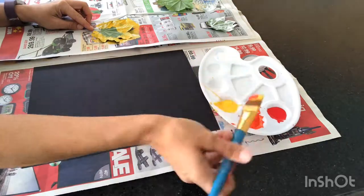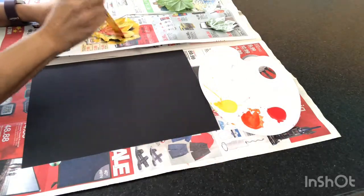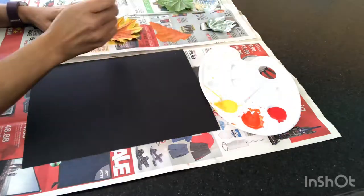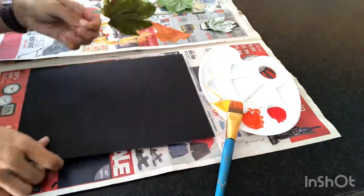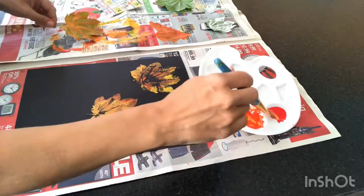Another thing you can try is painting the back of your leaves with different colors and different shades of autumn colors, because some leaves do not turn all at once — they have a different variation of colors in them. This will make for a more realistic print. Isn't that beautiful?